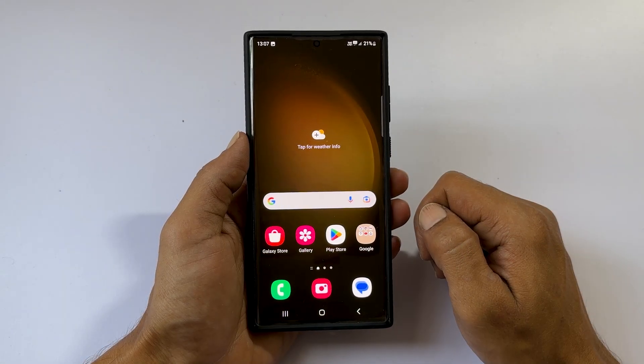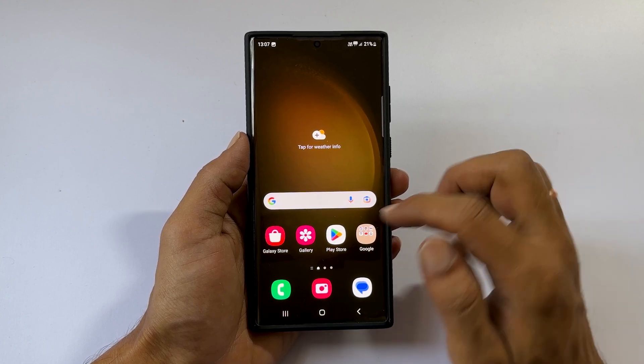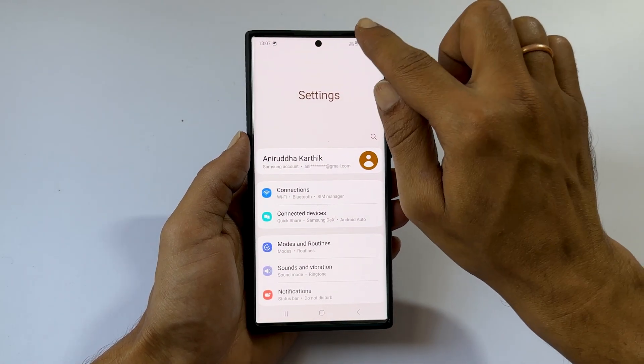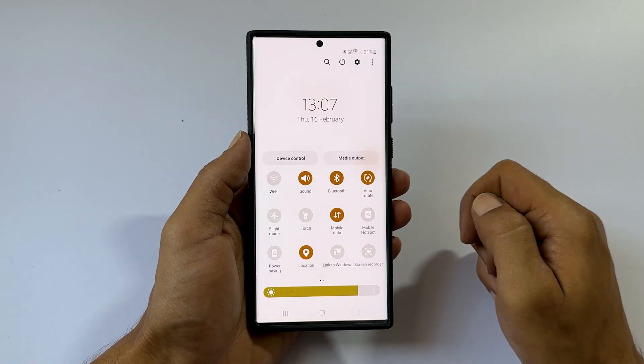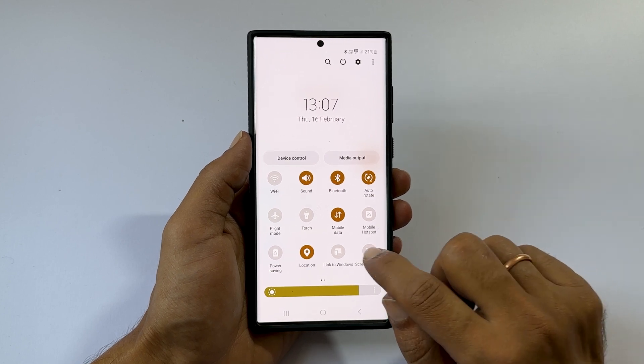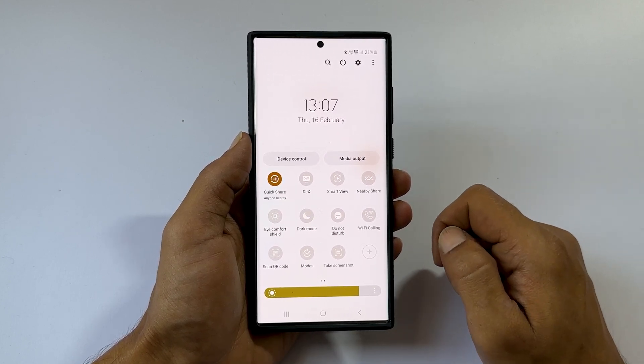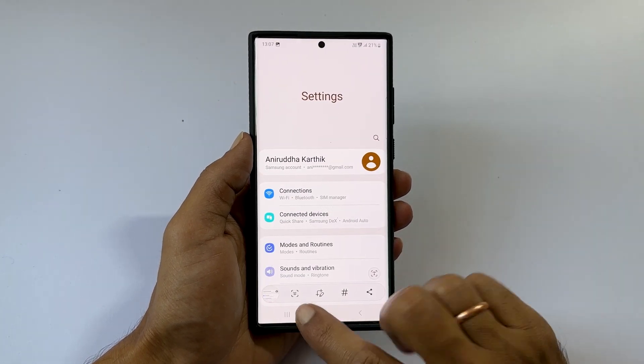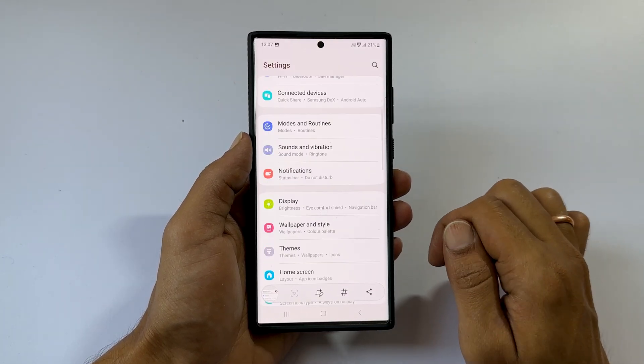Another way to screenshot on Galaxy S23 Ultra is using the screenshot button. On the page you want to screenshot, open the quick panel by swiping down twice on the screen. Search for Take Screenshot and tap on it — it will save the screenshot. If you want to take a scrolling screenshot, tap the Long Screenshot button.